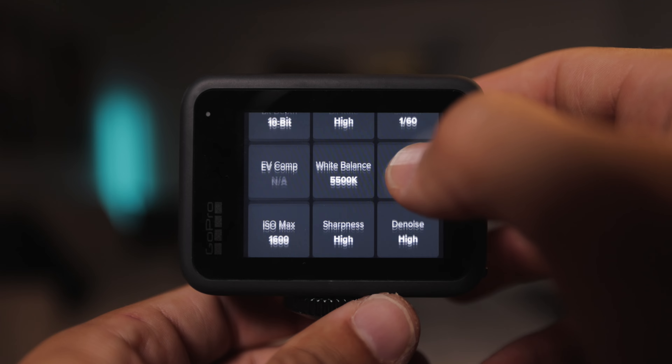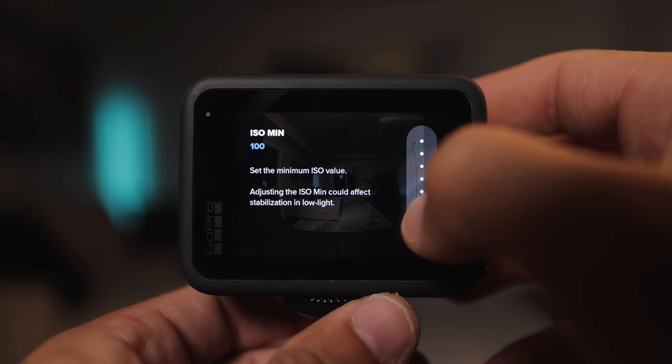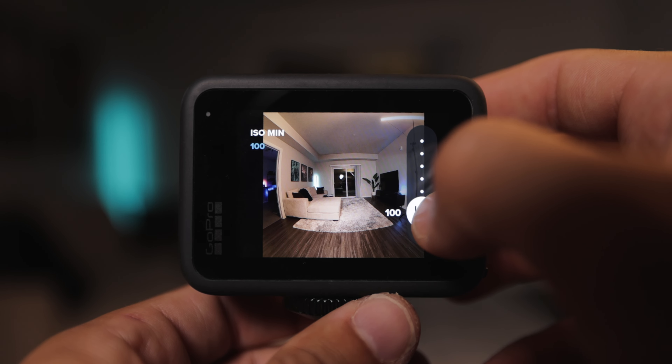Next, go down and lock off your white balance. It will vary based on the scenario, but I highly recommend filming at 5500K if you're filming in broad daylight outside.